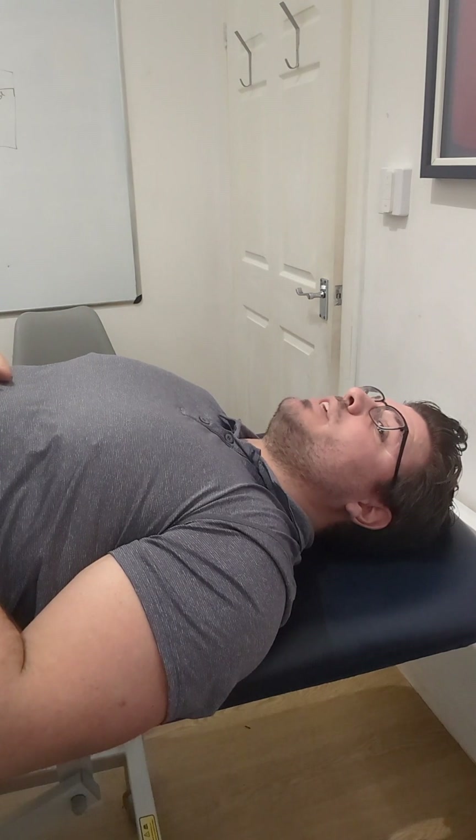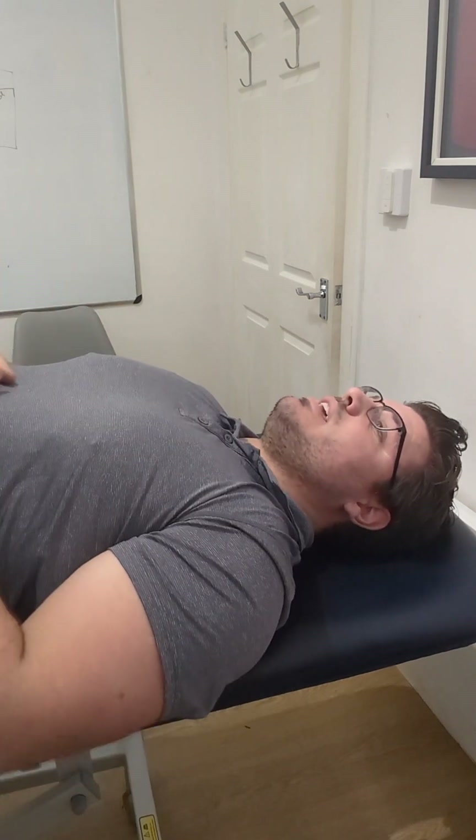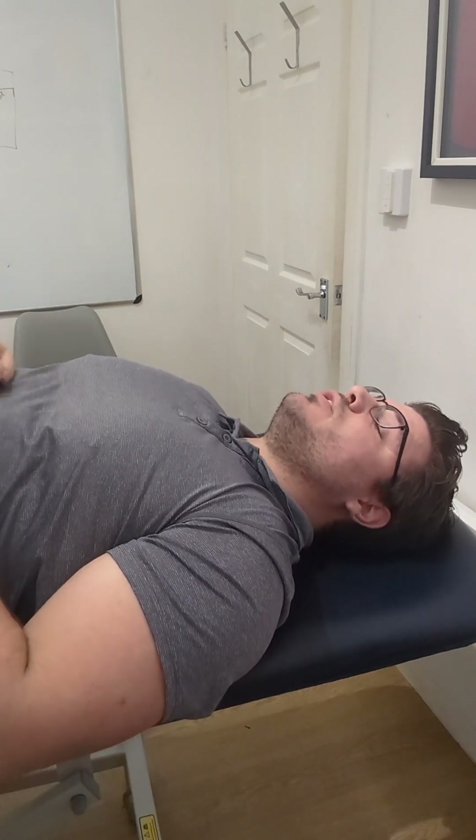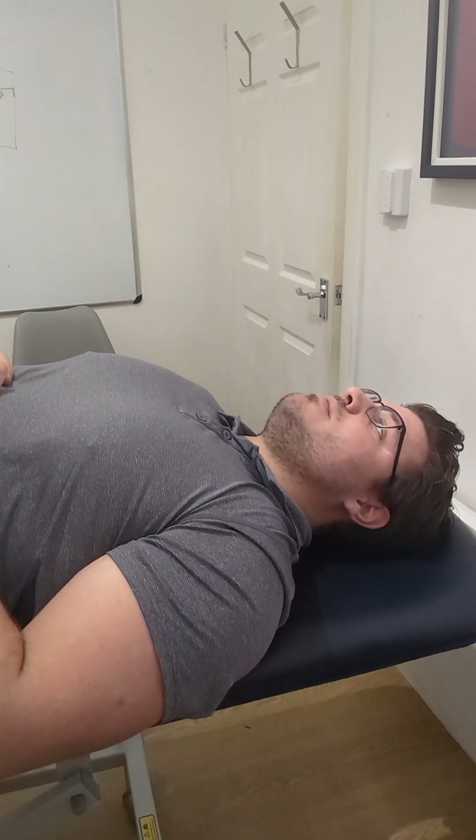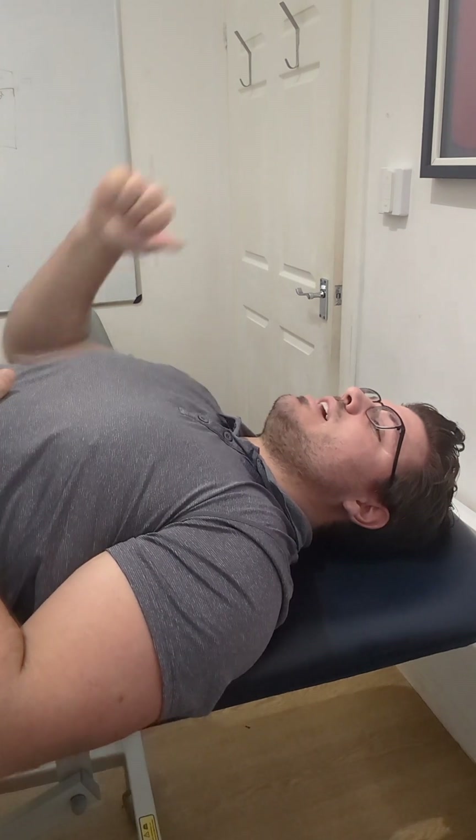It doesn't look like I'm doing much because you can't really show on a video that you've got to contract and relax — I'm just showing you the positions that you should be in. Push down into the couch and then relax. It's pushing that way.